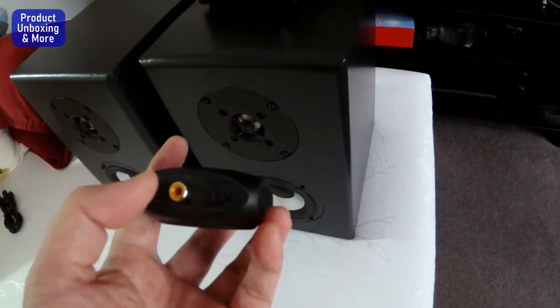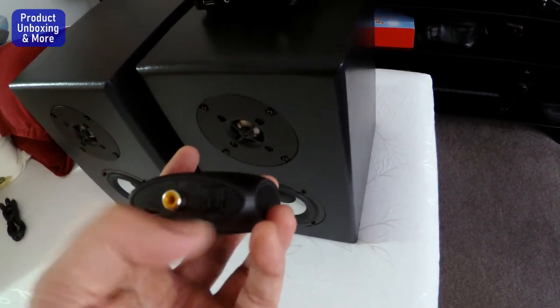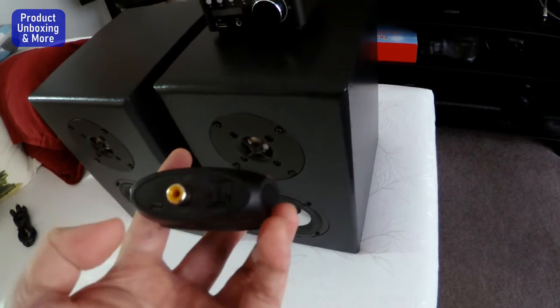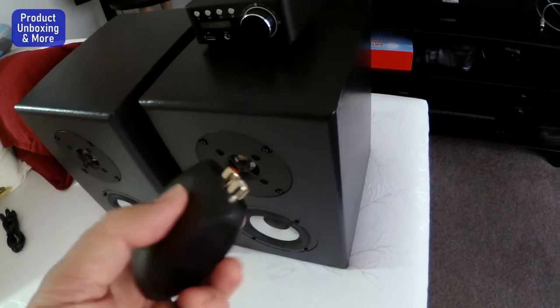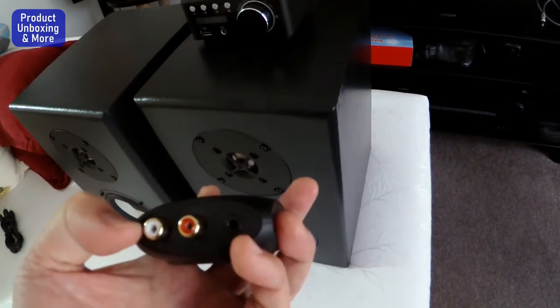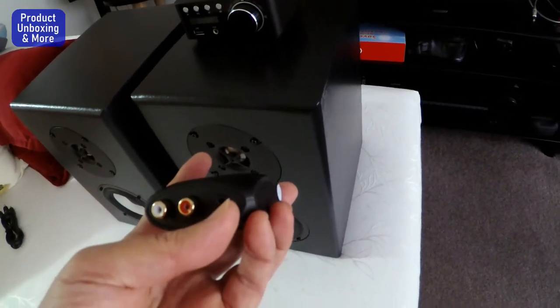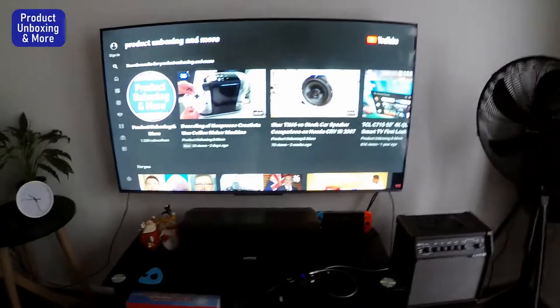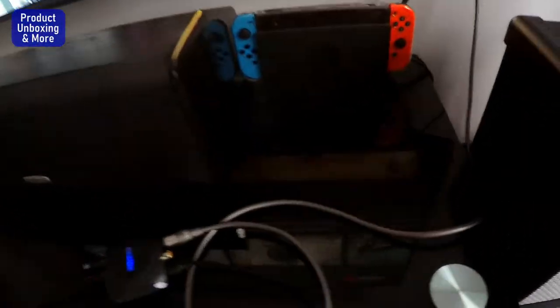If you have a TV with a digital optical output or a digital coax output, you can use this DAC. For this TV, my only output is TOS link. The DAC uses a micro USB for power supply, and the output is a stereo output, with also a possible line output at 3.5 millimeters.